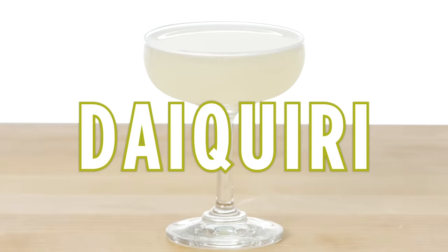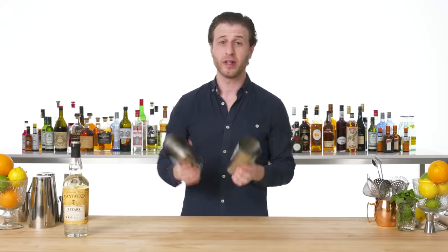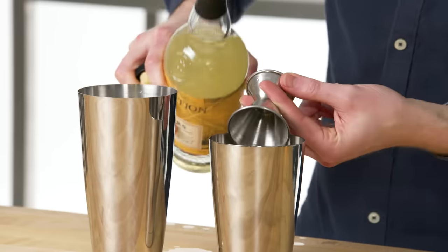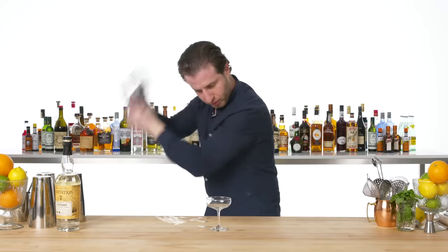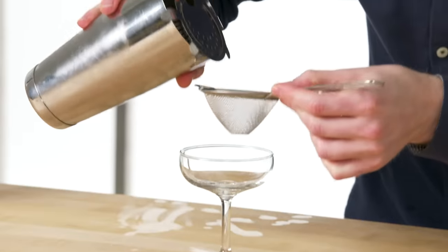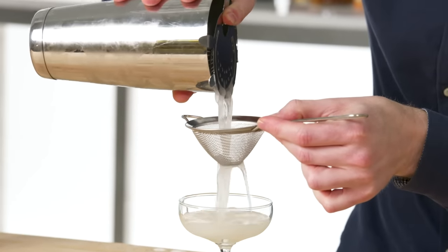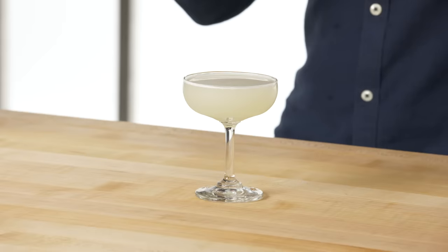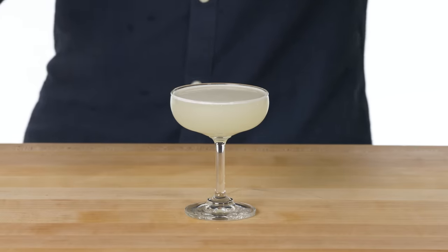Daiquiri. Daiquiri couldn't be simpler — it's just three ingredients: lime juice, simple syrup, and two ounces of white rum. We're going to double strain this for clarity. This is a Daiquiri, or a Daiquiri Natural — just rum, lime, and sugar. It's pretty much holy to bartenders.